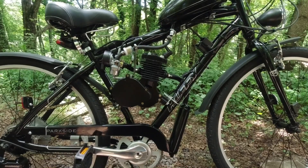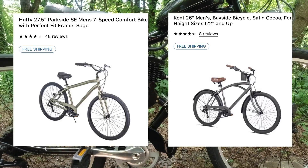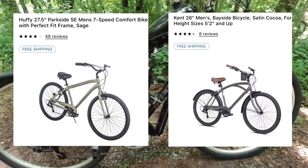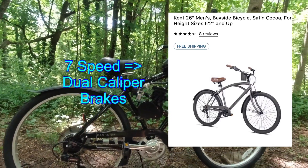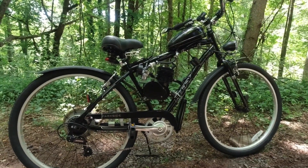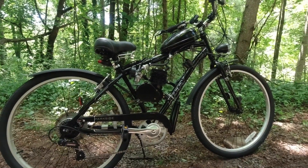I'll put a couple of pictures up of this bike and another bike for reference. When you look at assembly videos, they're all going to use beach cruisers because that's what everybody starts out putting these on — they look pretty cool. Do not put this on a beach cruiser.